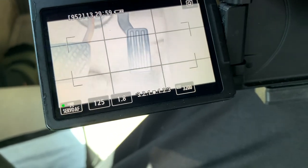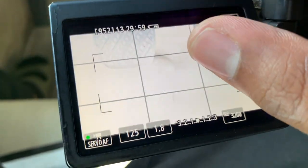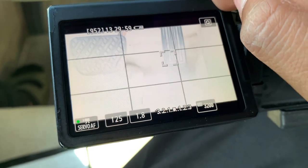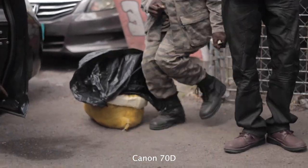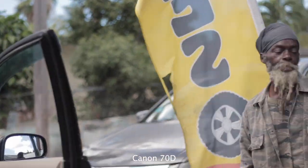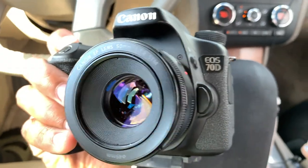The next good thing about this camera is the touch screen. The touch screen was definitely useful on the shoot because I could just tap where I wanted the camera to focus and it would focus on that spot or track that spot. That was very useful — the touch screen definitely works.